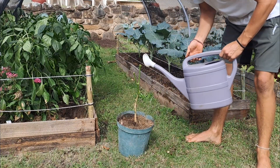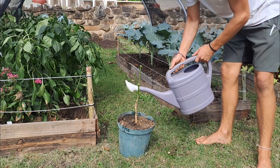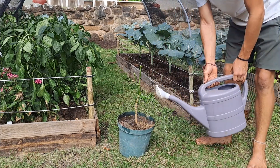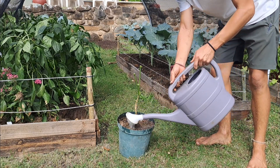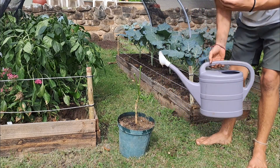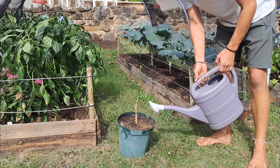The last thing we need to do is give it a little bit of water just to help settle it in and to let the plant know that it is safe to grow. There is no need for it to resist growing just to survive — it can grow. There's lots of nutrients, there's lots of water, it is a safe environment.